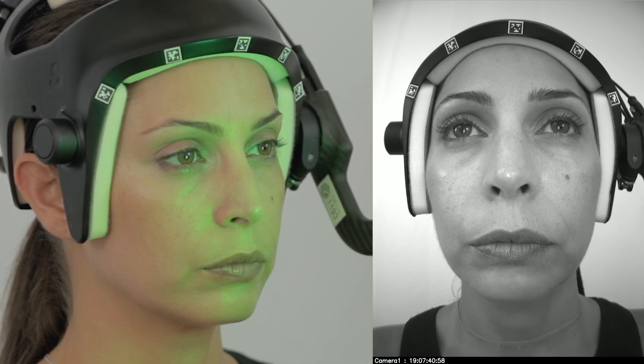A neutral pose can now be captured, followed by a teeth-fitting pose.